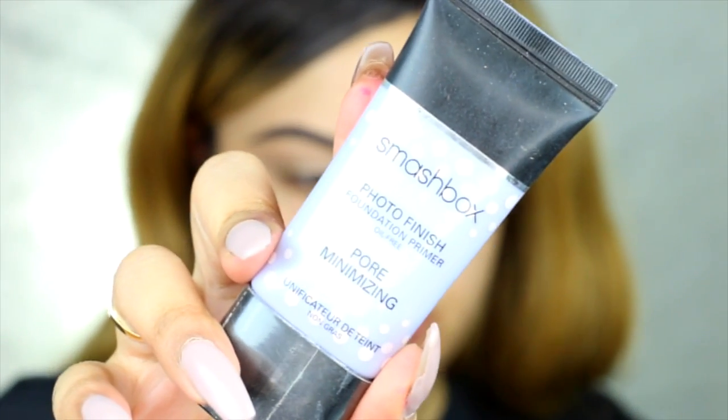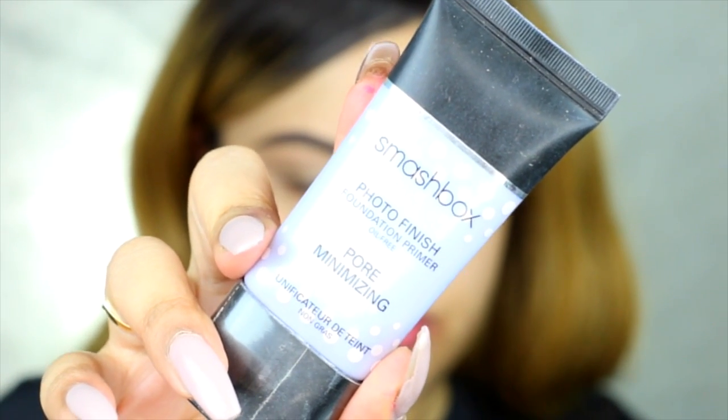The third one I use is the Smashbox Photo Finish Pore Minimize. I love this primer because it really minimizes my pores. I can't stop using it. And I only use it when I really have visible pores — it's just amazing.